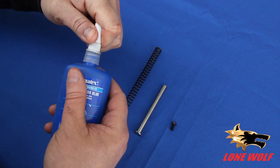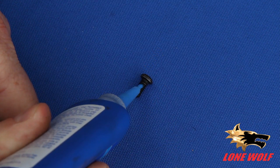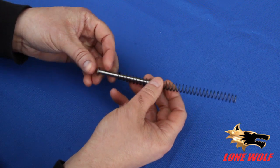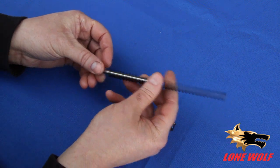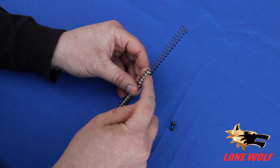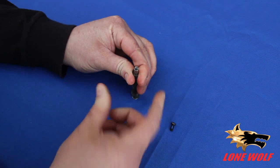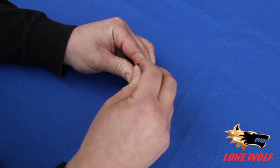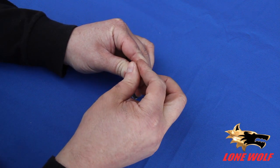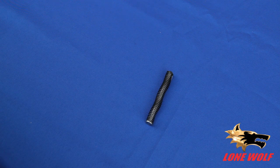Blue Loctite. Going this way or going this way — with my right hand, I'm going to start right at the base, pull it down, left hand at the very top, finish pulling it all the way down, and the edge of the line.